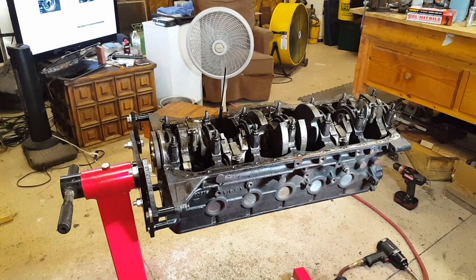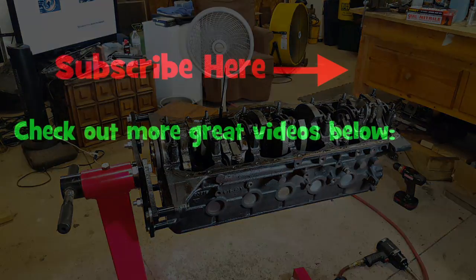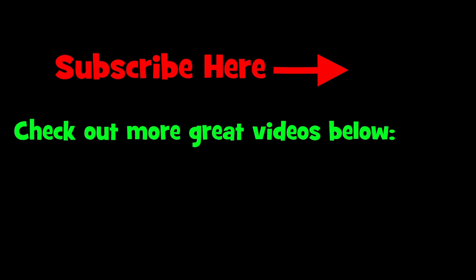We'll catch the next part when hopefully I'll have everything taken apart and cleaned up, and then I'll put another video out for it. Leave me comments and suggestions below. Thanks for watching. We'll catch you in the next video.